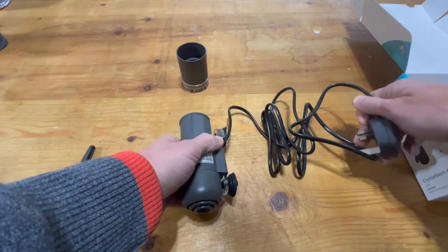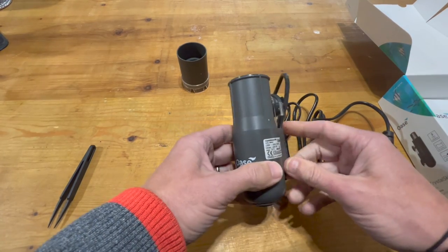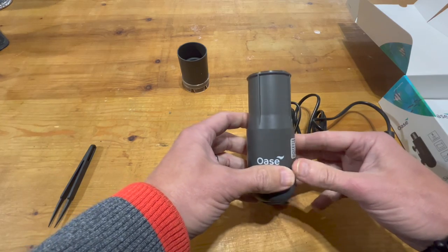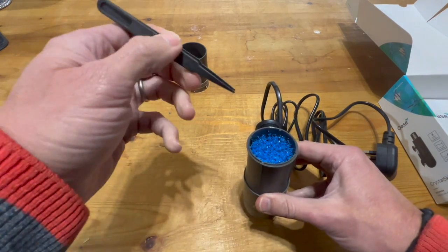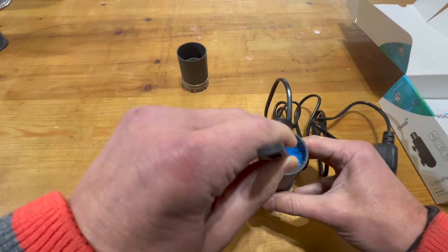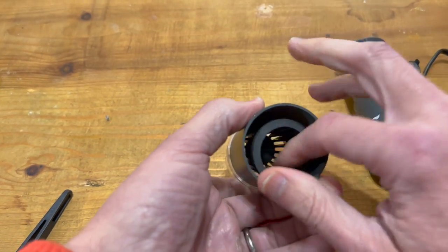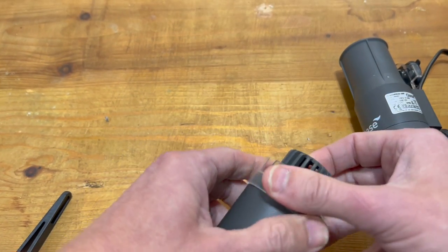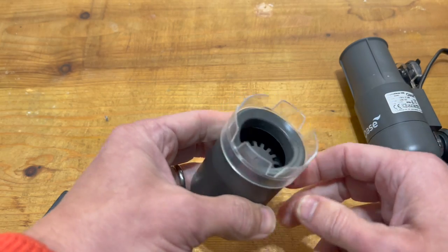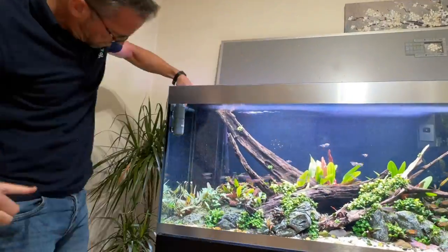There looks like a significant amount of cable in there — that should reach no problem. This is the actual component that will sit on the left-hand front corner of the aquarium, which will give us good skimming. We use the tweezers to remove the shrimp protector, which hopefully prevents any shrimp from entering the impeller section. Here we have the floating portion — this acts as another shrimp guard. And then we have the castellated area where the water flows in, which fits on the top.